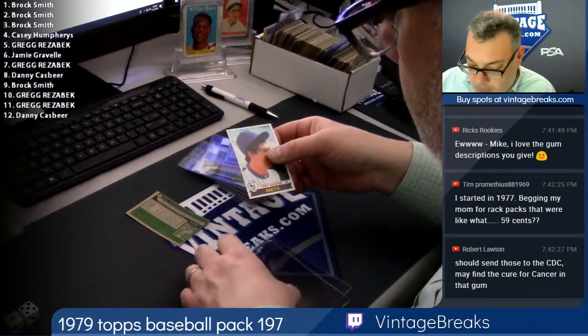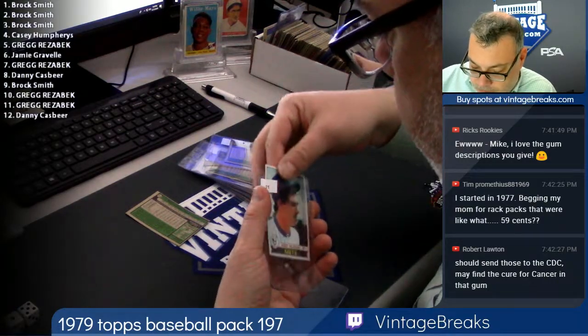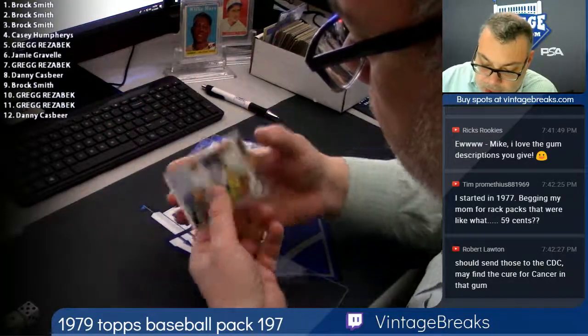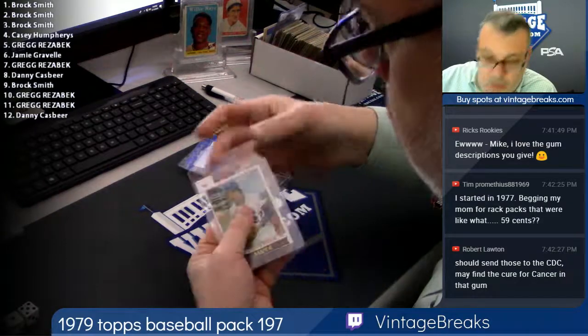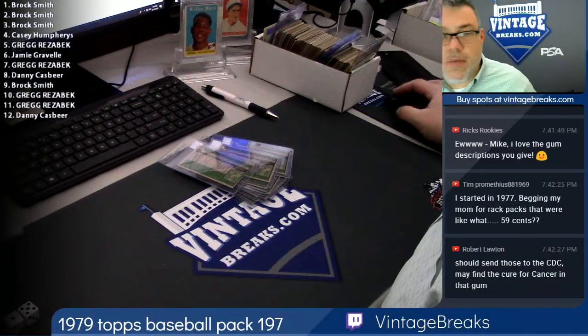Eleven, Bobby V. And twelve, Craig Swan. 79 baseball in the books, guys.